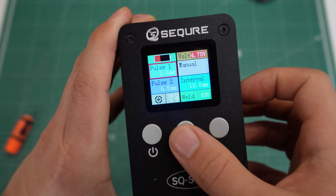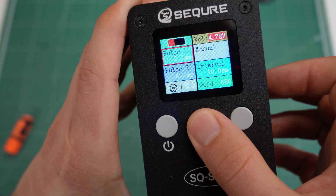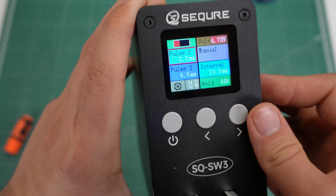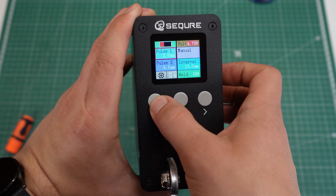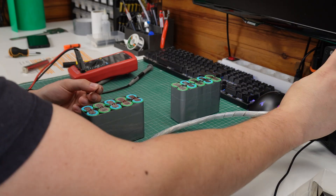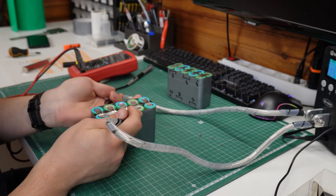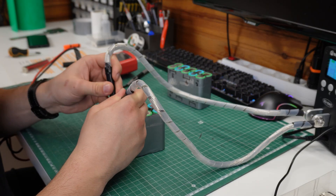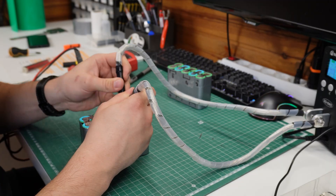There's one thing I didn't cover, and it is the welder settings. The Secure welder I used in this video has two pulses and an interval option. The first pulse lightly secures the strip to the battery, and the other one welds it fully in place. This is done to reduce the resistance and avoid burning through the strips. When tuned right, it can also reduce sparks when welding, but for this you also need to keep your welding tips clean by lightly sanding them when they get dirty.